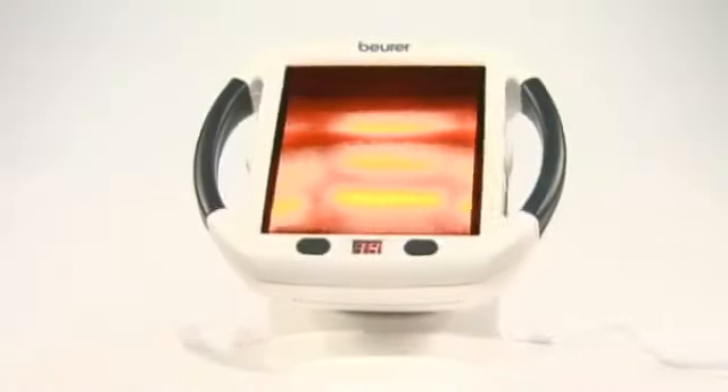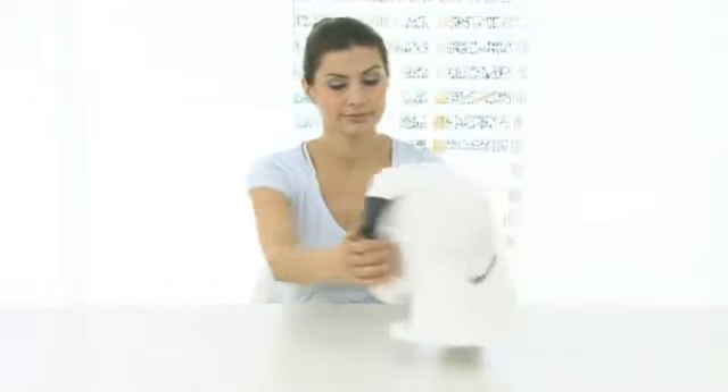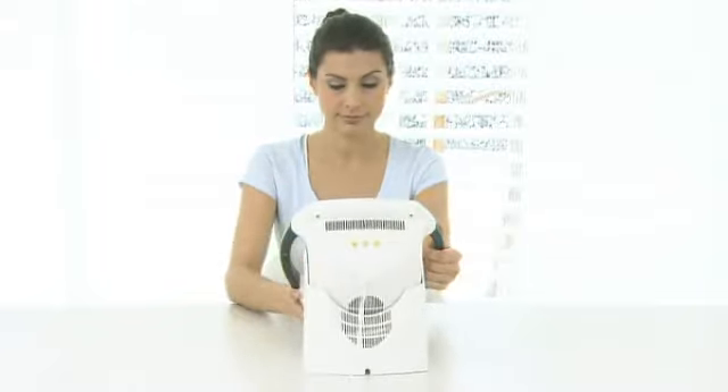Pain relief using light and heat with the Beura IL-50 Infrared Lamp. Infrared light encourages circulation, and its healing effect on muscle tension and colds has been scientifically proven.